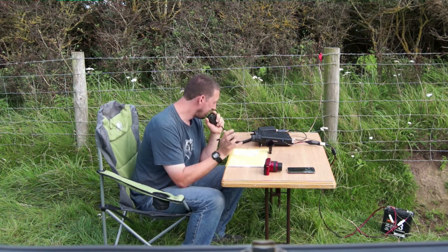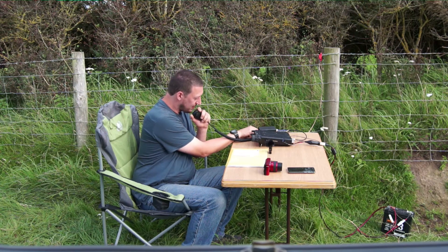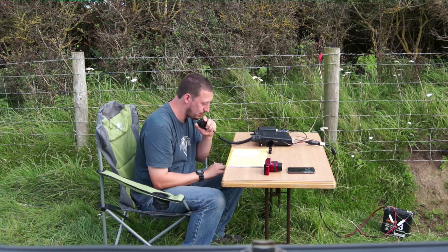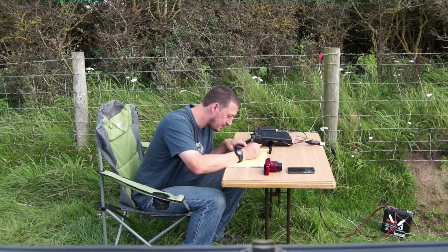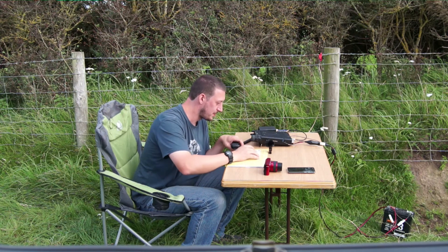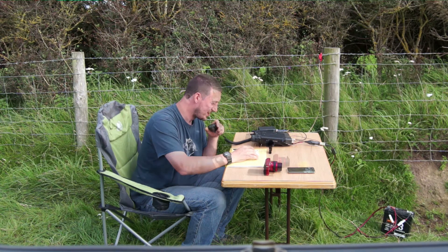I think I've lost you there, so I'll thank you for the contact and wish you seventy-threes. I think I've lost you — I don't think I'm getting through. Yeah, okay James. Yeah, I got you on that, leftover. But you just keep going down a little in noise. I'm sorry about that. Some other time.